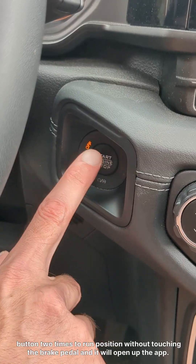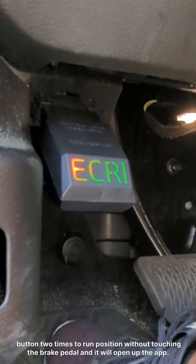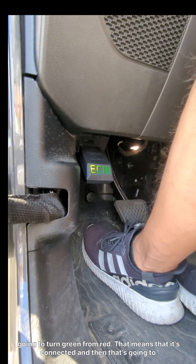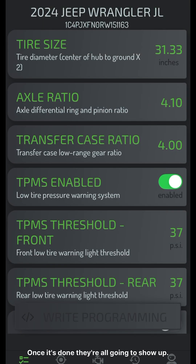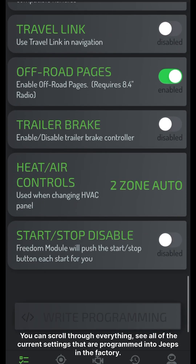We'll hit the ignition button two times to the run position without touching the brake pedal. Then we'll open up the app. The app's going to connect to the OBD adapter. The lights on it are going to turn green from red — that means that it's connected. And then the app's going to download all the current vehicle settings. Once it's done, they're all going to show up. You can scroll through everything and see all the current settings that are programmed into your Jeep from the factory.